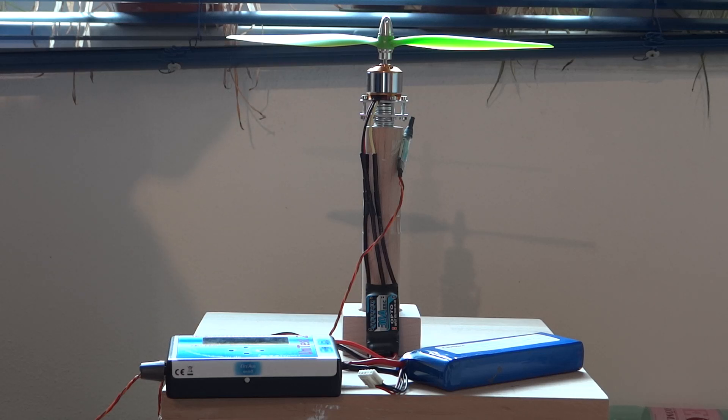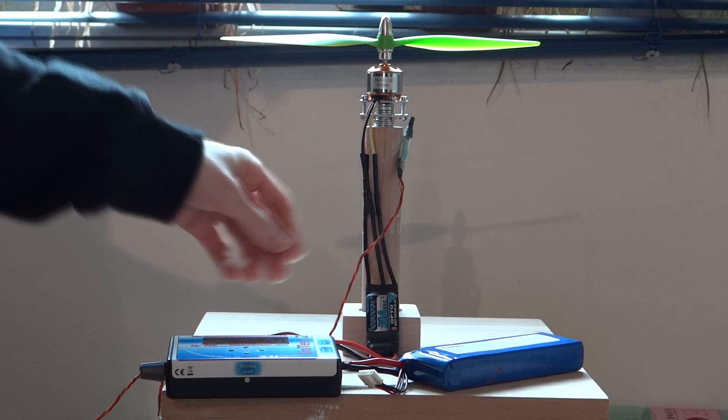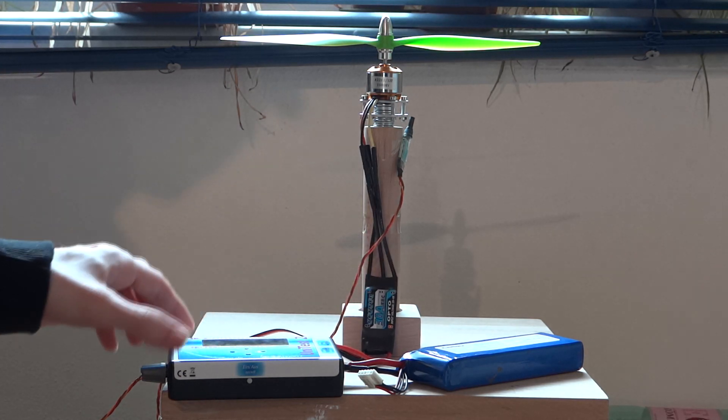This is my motor and propeller test stand. I want to measure the thrust, current, and speed of my A22-12-13T 1000KV brushless motor and a 10 inch by 4.5 inch propeller. I am using a 30A ESC and a 3 cell LiPo battery.